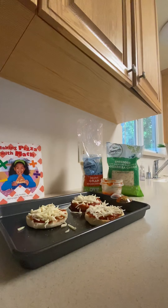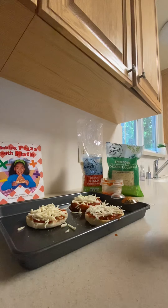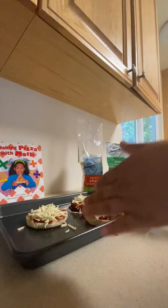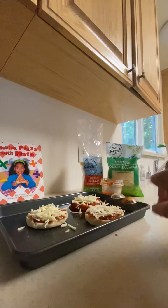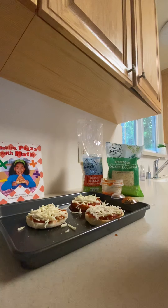This is a great way to make your pizza using measures, because if you don't use your measure, you might have too much or very little. After this step, I'm going to put them in the oven for 15 minutes so all the cheese gets ready to eat.